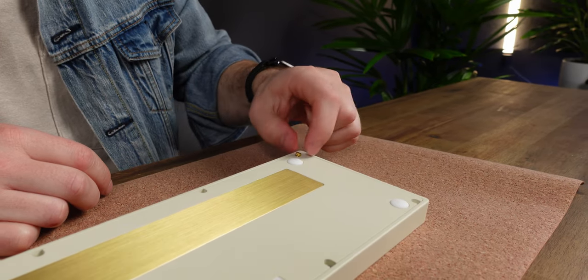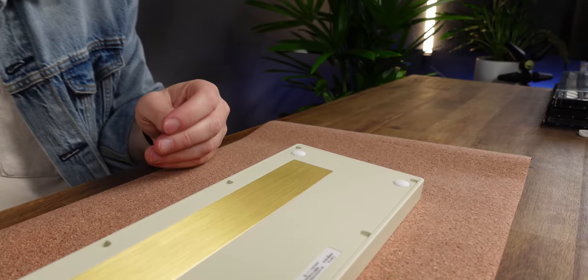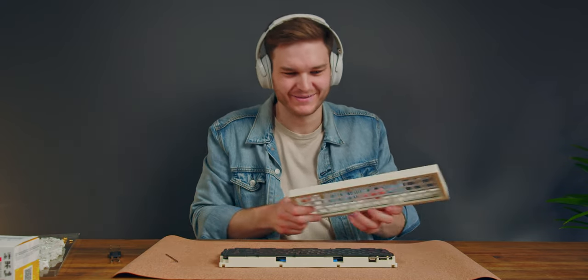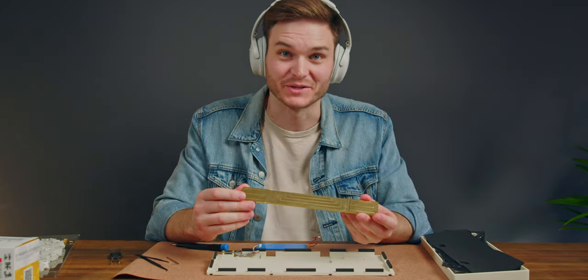All the keys are off. Using the included hex wrench to disassemble. I really like this gold hardware - it matches the brushed brass plate quite nicely. Keyboards are like ogres: they've got layers. Is all the weight just coming from this brass plate? Yeah - that's a beautiful piece of metal.